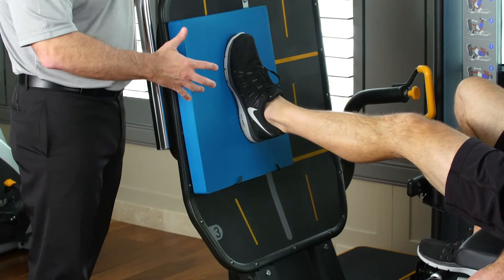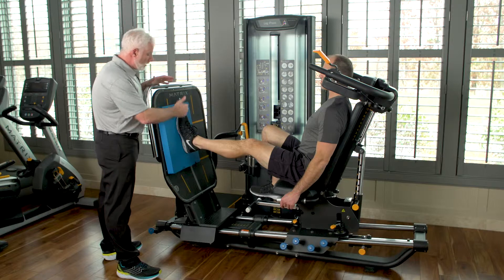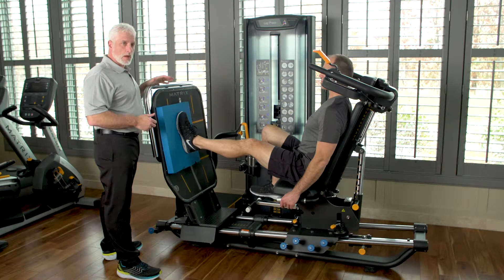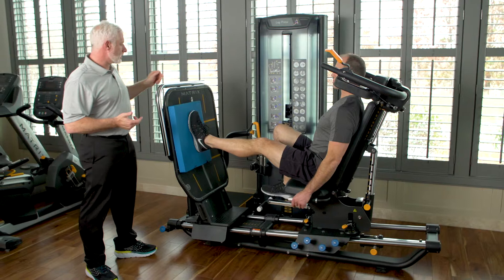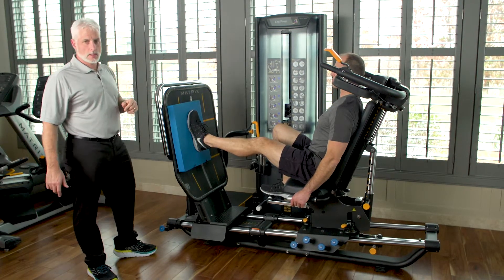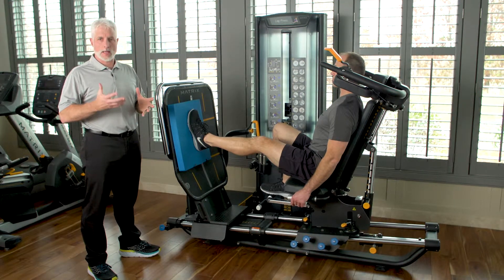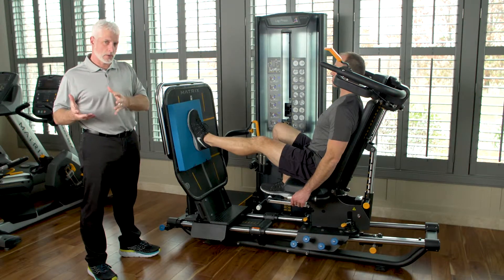He can put his foot here, lower, or higher on the pad. One thing I recommend with these types of patients is that they actually look at the top of the leg press as they do this activity, because that promotes sensory integration — their brain is talking to their muscles while they're actually performing the movement.